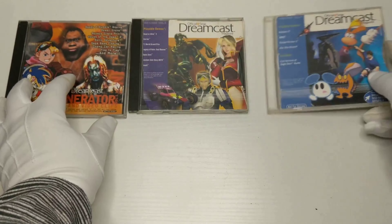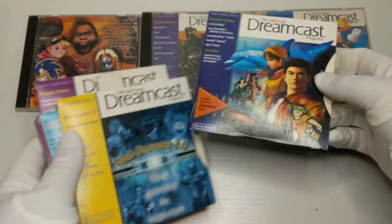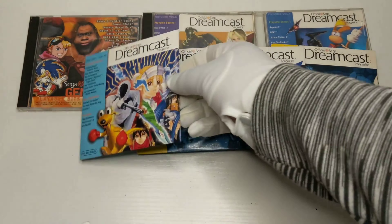Dreamcast had a really cool monthly magazine that also included a demo disc. As you can see, I was a subscriber for at least a year.